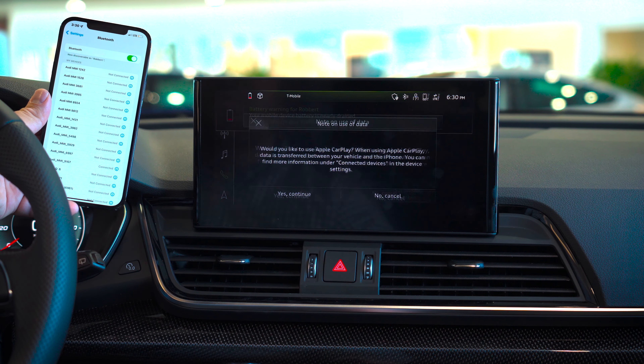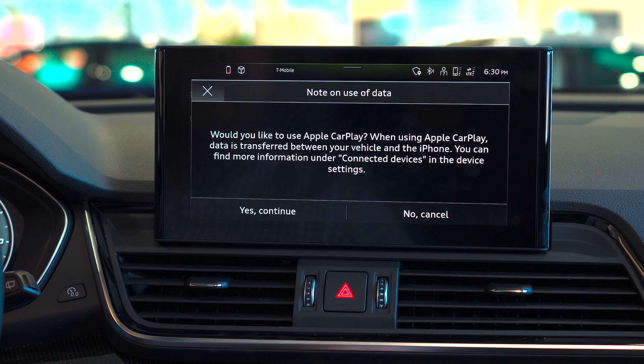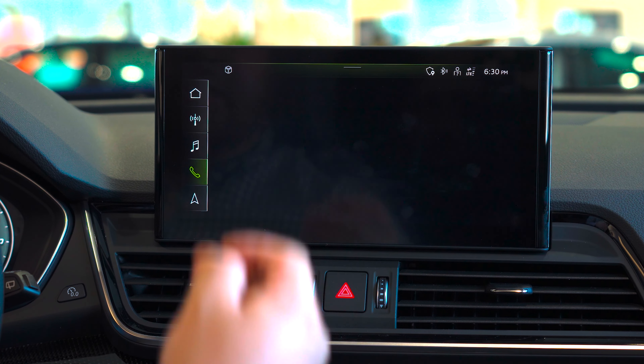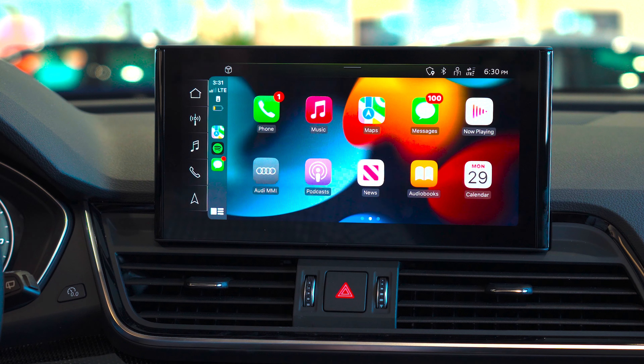It also gives me a battery warning status. As you can see now, the Audi is asking if I would like to use the wireless CarPlay feature, so I will select yes, continue. It will have a request on my phone, and now it has paired.